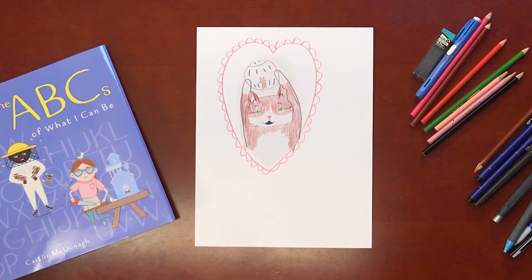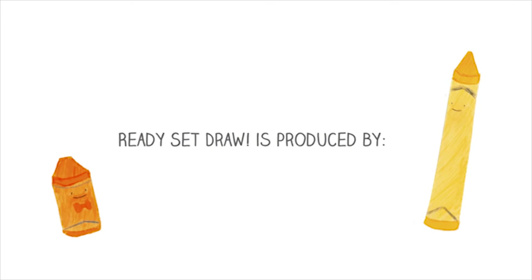And that is how you draw this unlikely pair of friends. Thank you, we'll be right back.